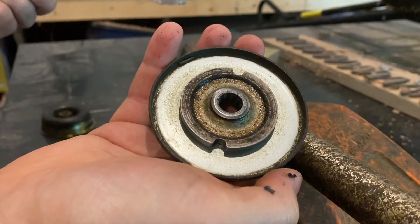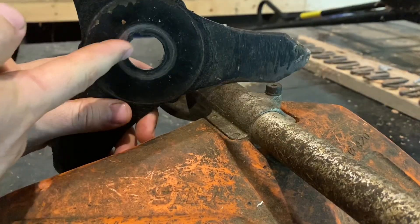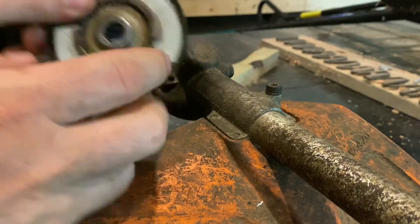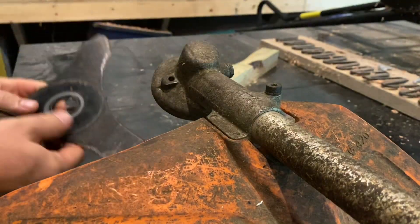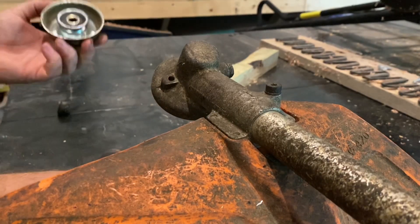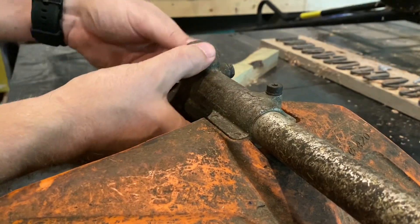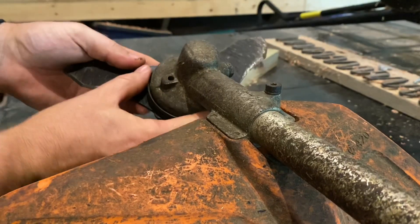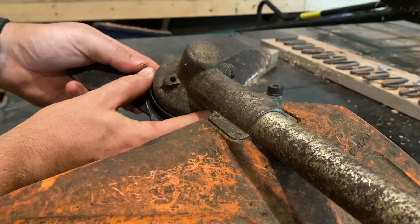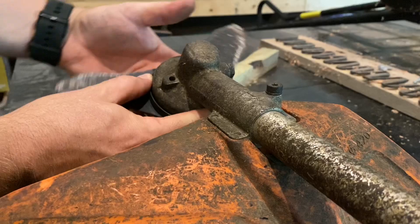The key to putting this back on is lining up this hole with one of these holes here, because it also lines up with the splines. If you don't get that lined up perfectly, this blade will spin around once you turn the machine on. You have to get that lined up perfect — nice and tight.